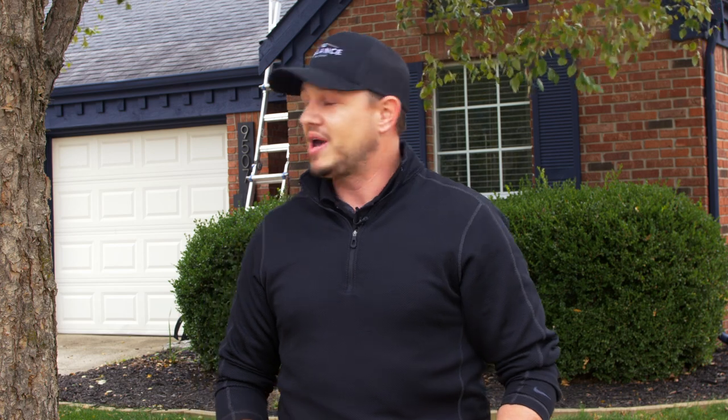Hey guys, welcome to Balance Academy. Today we're going to be going over how to do a basic residential inspection. We're not going to go down a deep dive since this home's roof has already been bought — we're just going to look at some components and see if we can document the damage. It's a windy October evening here in Indiana, so please forgive the audio.